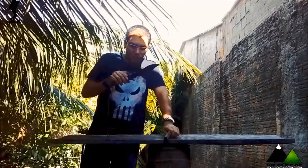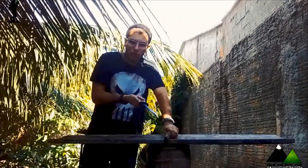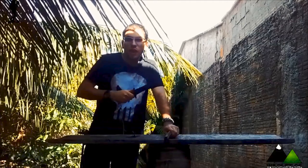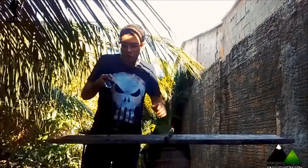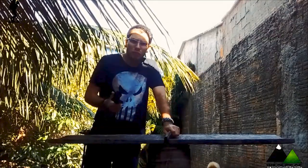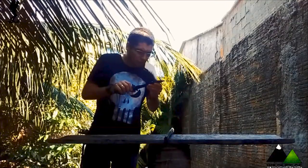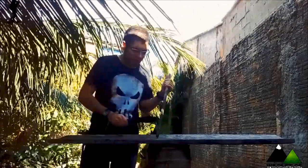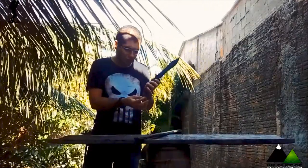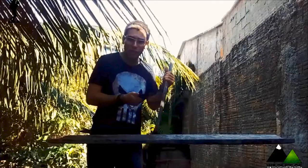Talvez o fato dela ser rat tail tenha me impossibilitado — ou feito com que eu cometesse esses erros em relação à faca. Questão de rachar lenha: hoje, após todo o problema que aconteceu, eu tenho a consciência de que eu não devo rachar lenha com uma faca de sobrevivência. O normal é que você rache lenha com machado ou com facão, ou mesmo com serra dobrada e outros materiais. Vamos testar mais um pouco agora com uma saranduba, para ter uma ideia das possibilidades dessa faca.